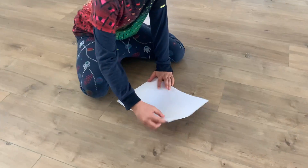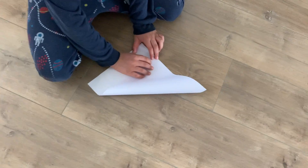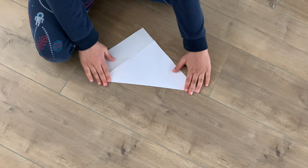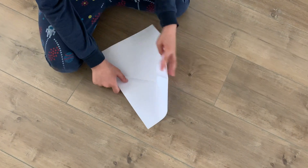First we take a corner here and fold it to the side here and crease it. And do the same thing for the other side.